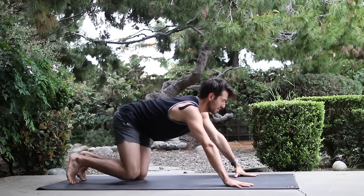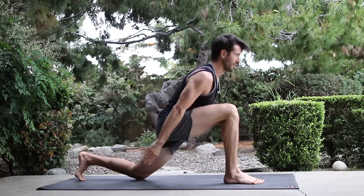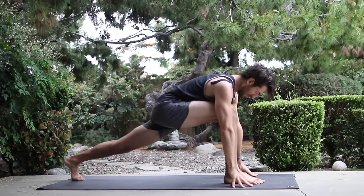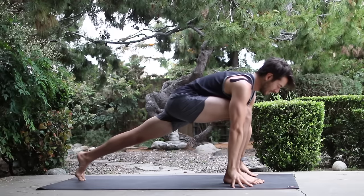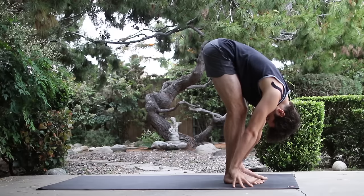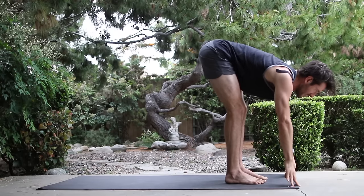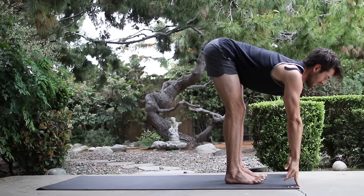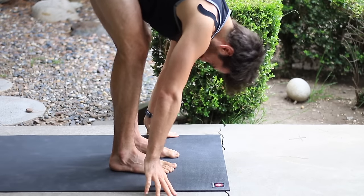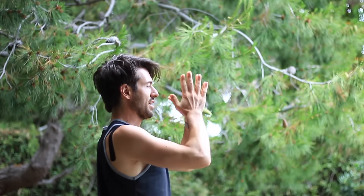Bring your right foot up in between your hands. Inhale, your arms up. Bring your hands back down. Lift the back knee up and step the back leg forward. With a little bend in your knees, stretch your chest forward. Inhale, flat back. Exhale, let your head drop. Press into your feet. Inhale, come all the way up to stand. And bring your hands to your heart.